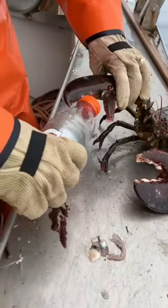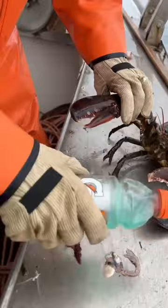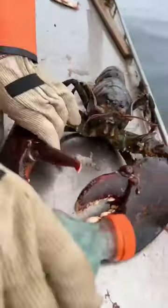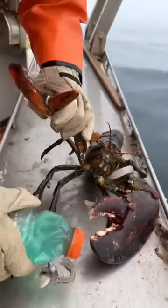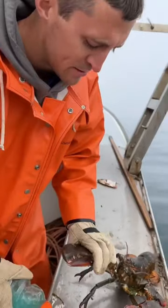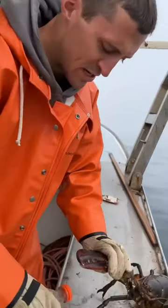The pinch claw is pretty quick. The crusher claw is pretty slow. But the crusher claw — you can see the big molars and teeth. The crusher claw is designed to crush bones and shells. The pincher claw just rips — rips meat, rips skin. Doesn't have as much power.